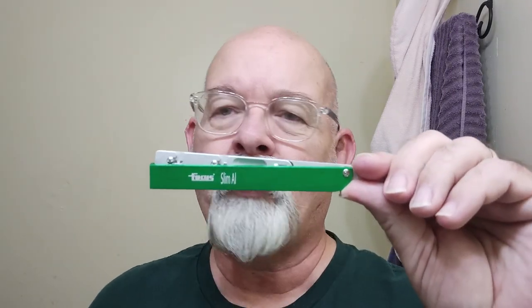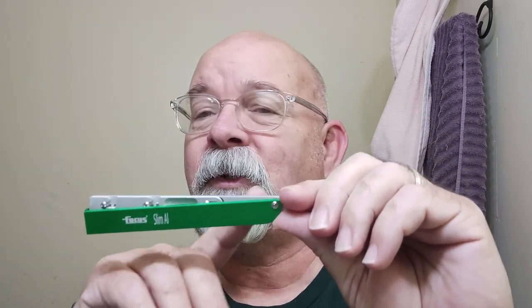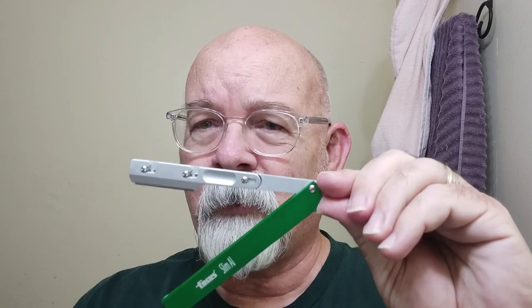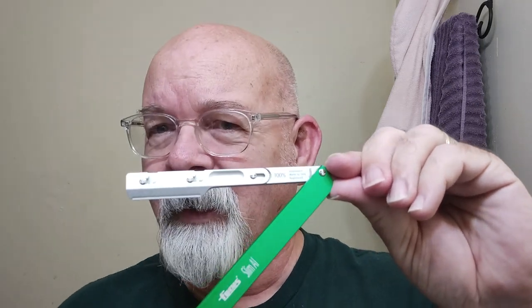I've got my Shavette here — this is a Focus Racer, specifically the Focus Slim aluminum. It's a very thin design, very lightweight. I think it weighs near an ounce. You can see the loading mechanism there, which makes it pretty unique. And there's the blade reveal — there's a Persona X Series blade in there. When it comes to these kind of shavers, as well as the Focus Dynamic and Evo, it's preferred that you use a double-edged blade snapped in half, which provides a little bit more tension for the loading.